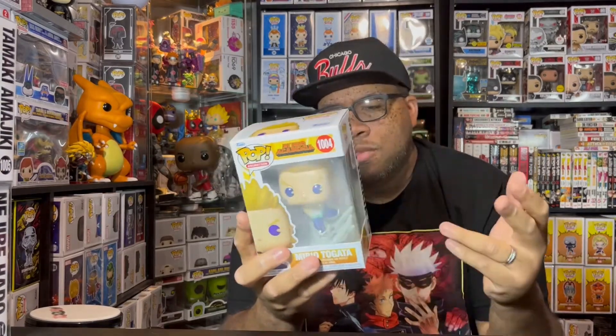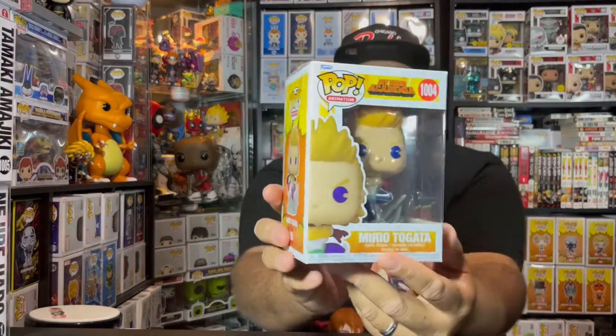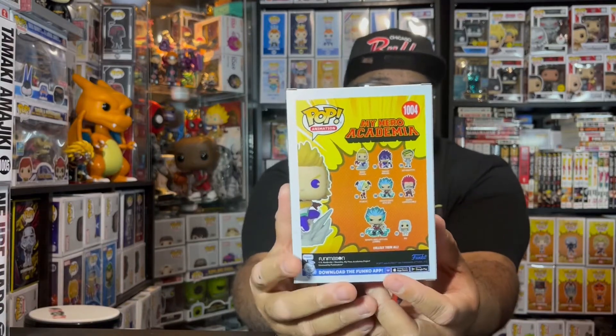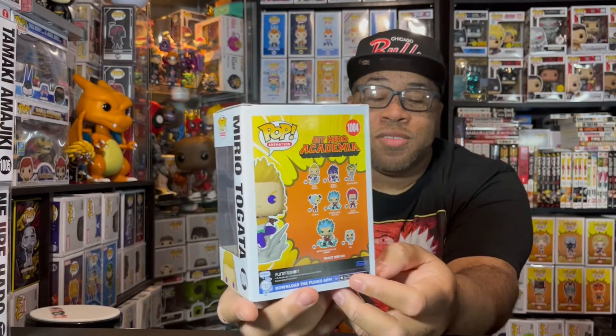The base on this thing is nice. It has the same box art as all the rest of the My Hero Academia pops — nothing crazy or different about that. I guess if it works, we might as well keep going with it. It's part of the newer wave of My Hero Academia with the Infinite Deku, and that Funko Shop exclusive Infinite Deku is crazy.